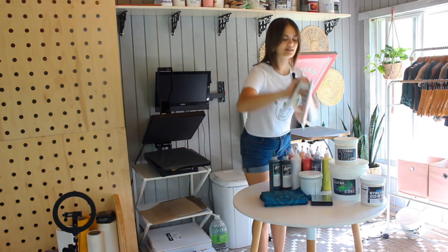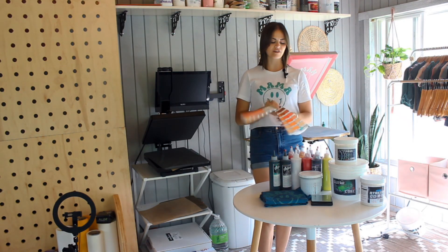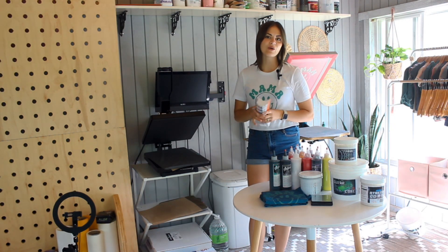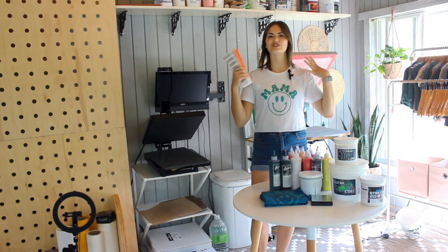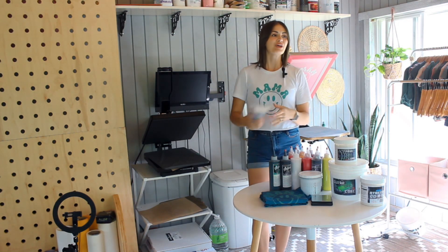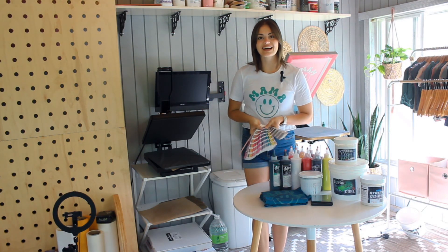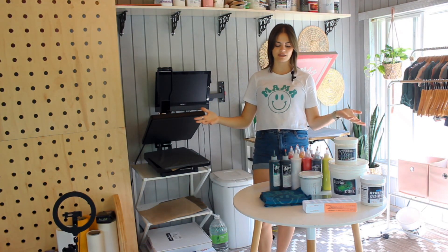I also recently bought some Pantone color books so that I'm able to just find whatever color I want. I go to a special website, put in the code, and it gives me a recipe to use all of this and to create that color of ink. So I'm going to take you along with me from getting and unboxing the package, finding my PMS color, mixing it all together, printing with it, and I will share my final thoughts with you.